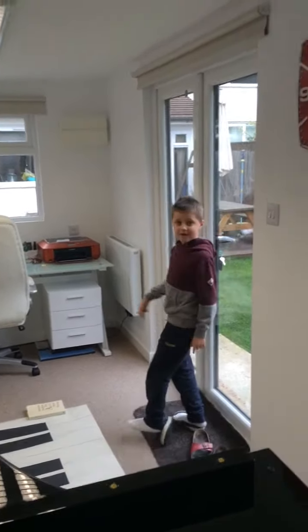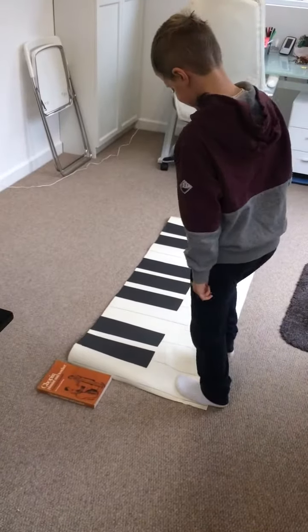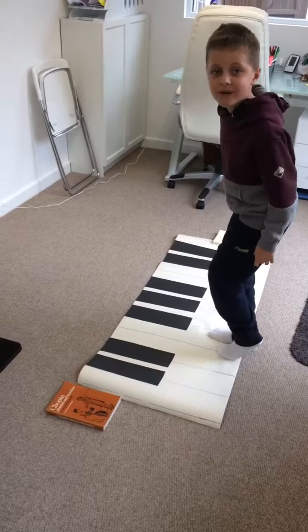What's that? F. Yay! Come on, do it on your feet then. C, E, G, E, F. Good boy, Walter.